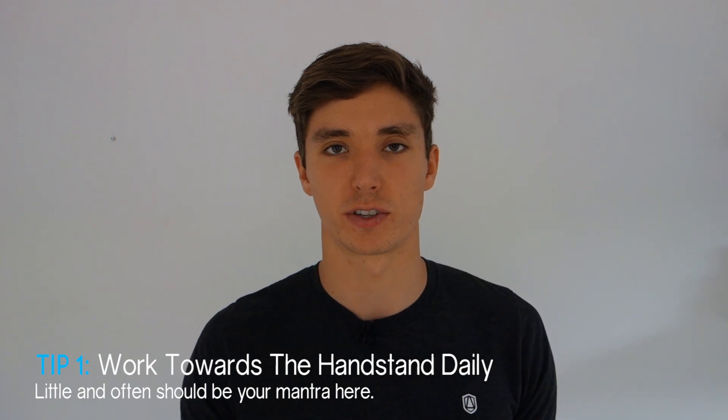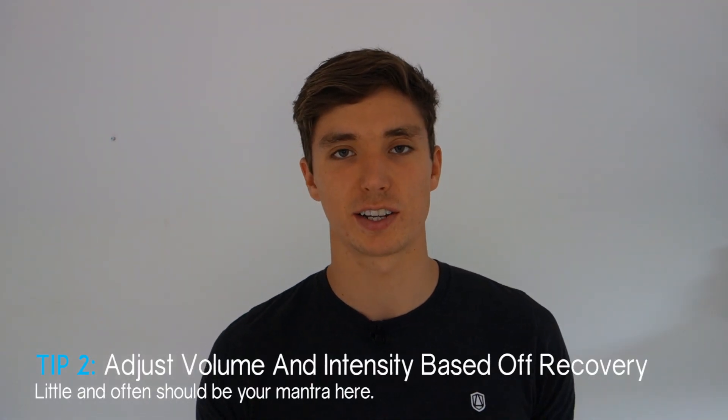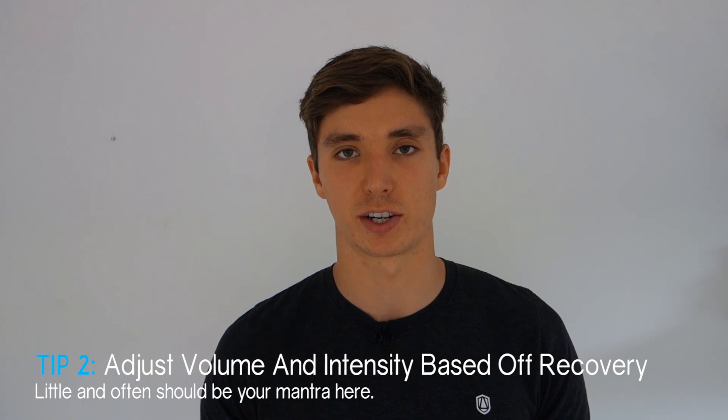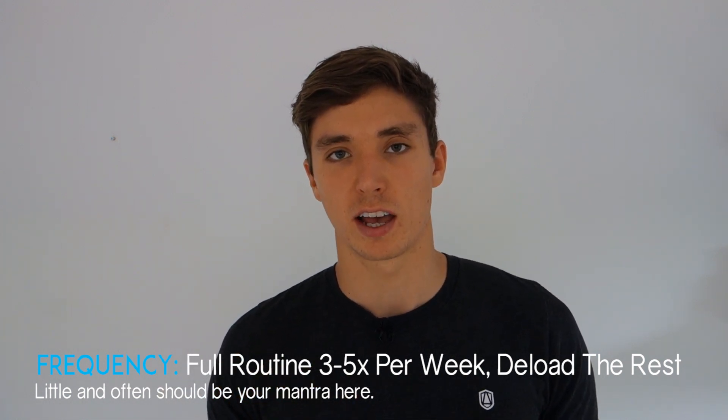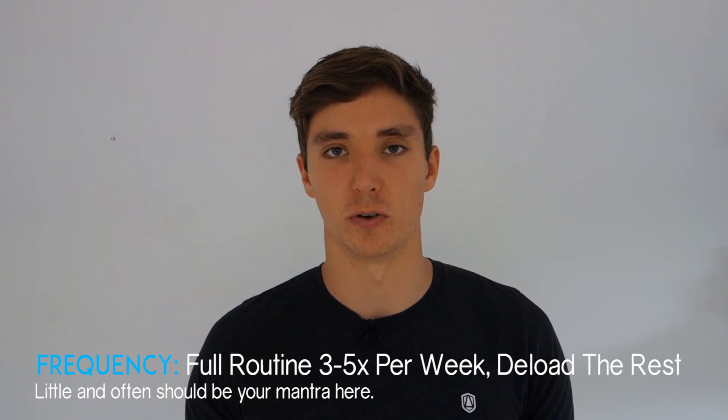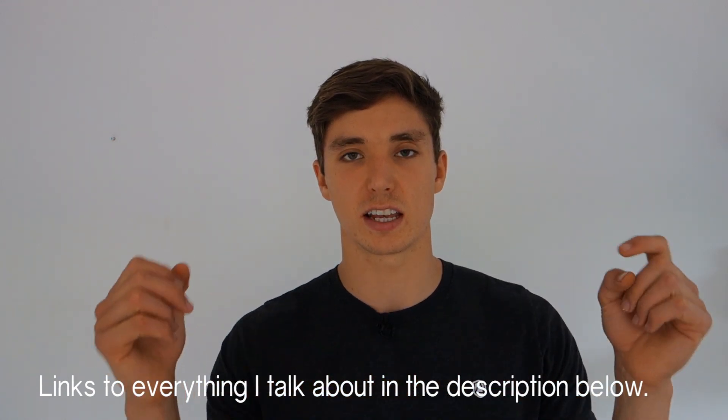The routine I recommend should be performed daily, with two versions: one includes training and the other is a deloaded mobility and wrist preparation routine. The handstand is a skill, and like all skills it's very neurological — we want a 'little and often' mentality. Rather than two 30-minute sessions a week, it's better to split that 60 minutes over the week and do 10 minutes a day. Listen to your body: perform the full routine at least three to five times a week.